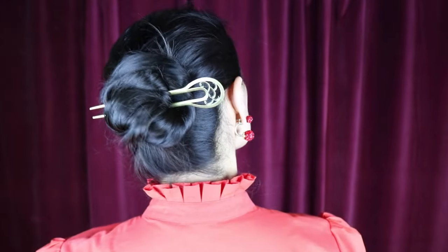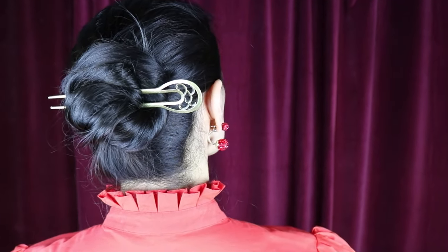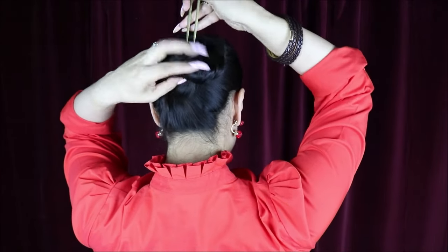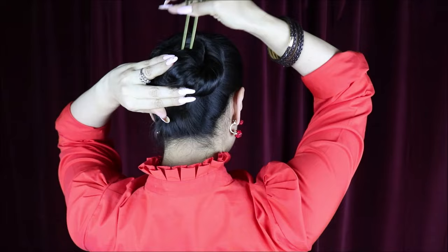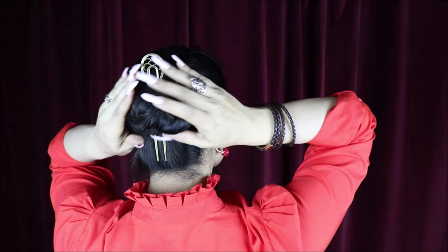If you wanted to, you can also place your hair prong going a different direction. Here I'm just gonna show you — I'm placing it from the top going towards the bottom. It's just up to you however you want to place it. I like placing mine going sideways, but this is nice as well.